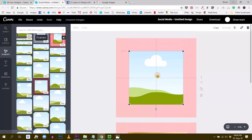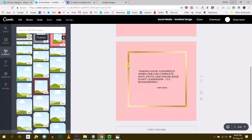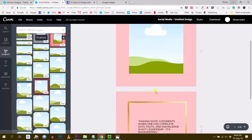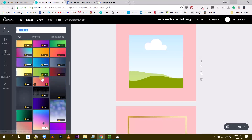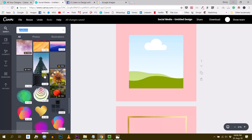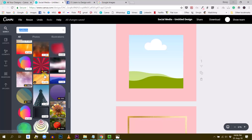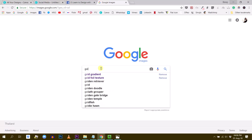Some of you may have guessed what we're going to do — find a golden foil or golden background and drop it in this frame. Let's see if Canva has something like this, maybe in the gradients. Let me see if I can find some gold — I'm a gold digger today! No, don't see any gold there.